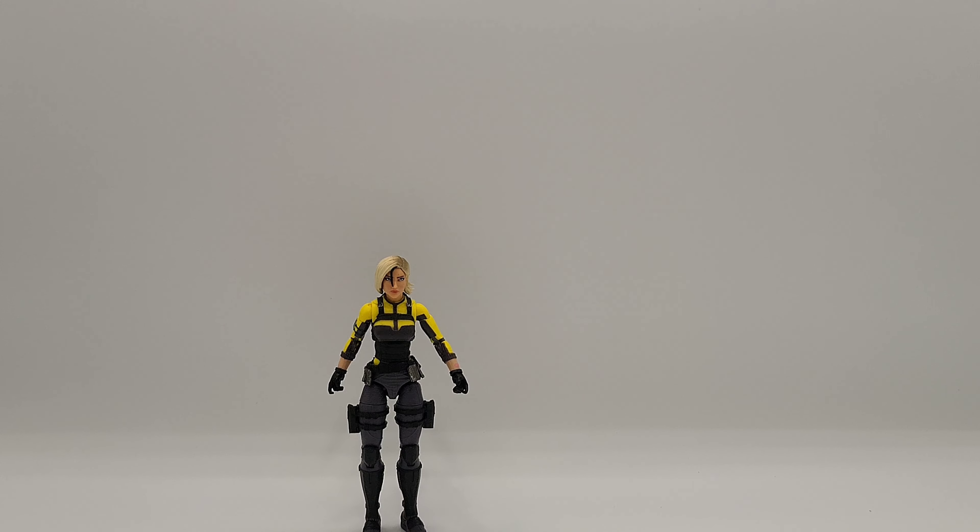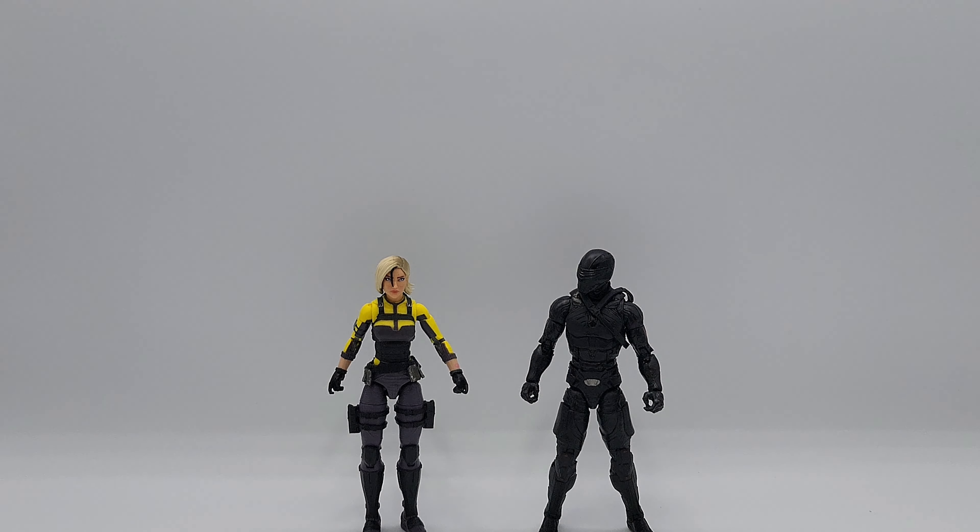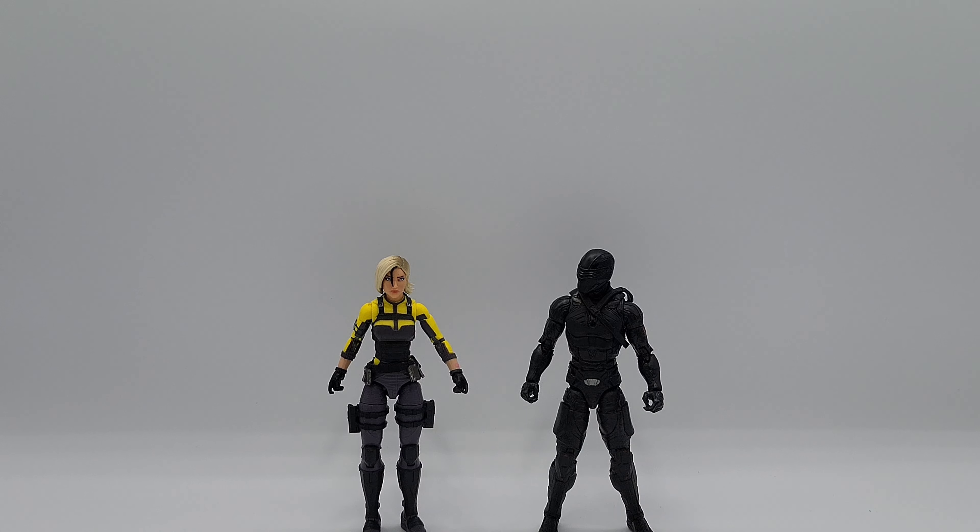Let's scale her up with another figure. I only have one on hand, and we'll do Snake Eyes — that's in the G.I. Joe Classified Series. So the scale should be right around the same. It looks good to me. If you look at it real closely, not bad. So you do get the idea.